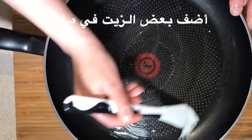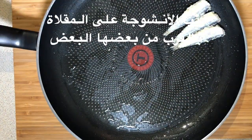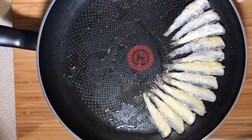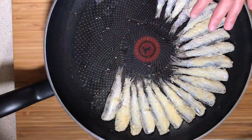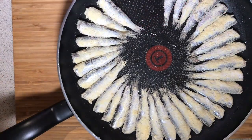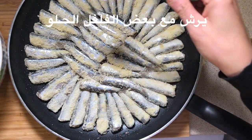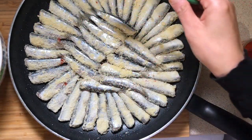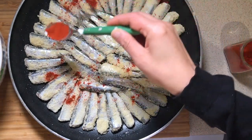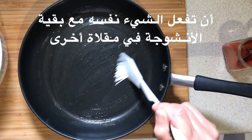Brush a non-stick pan with some oil and start putting the anchovies on the pan close to one another. Sprinkle with some paprika. Then do the same with the rest of the anchovies in another pan.